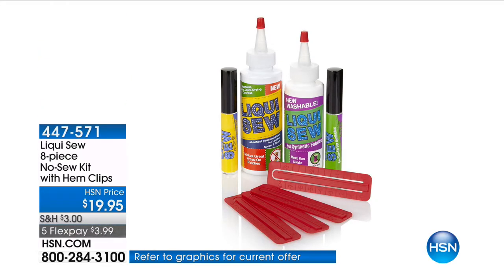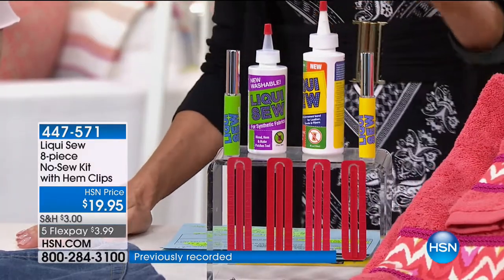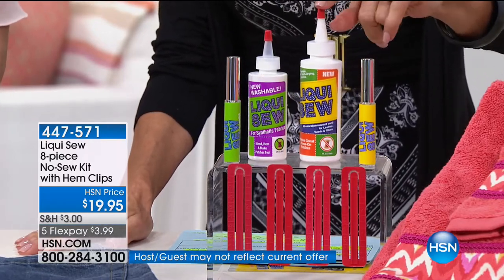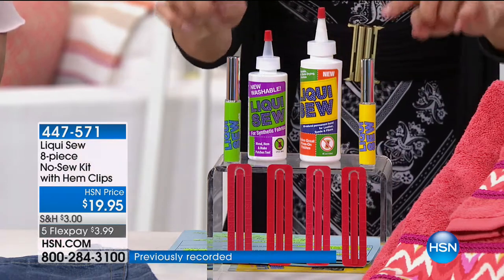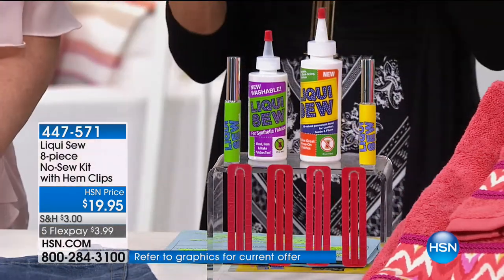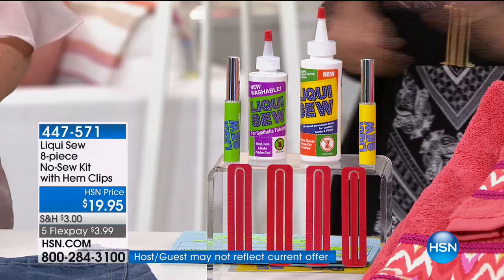Imagine being able to grab one product to repair fabric that will dry clear, and then you can still wash and dry that garment. That's the wonderful world of Liqui-Sew. This is our final show for this product. You're getting the large four ounce size exclusive to HSN — a two ounce sells for $10 out there. You're also getting three fluid ounces of Liqui-Sew for synthetics, two applicator bottles, and hem clips. You get all of it for $19.95 with free shipping.